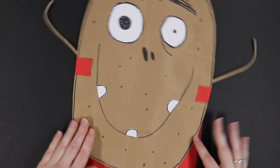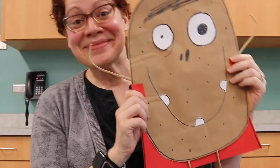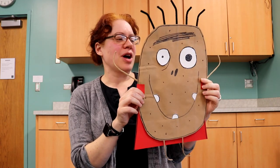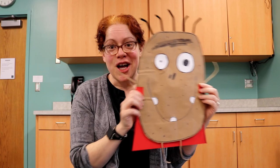There he is, all done! Our Rot potato character is all ready to be a super potato. Thank you so much for joining me — I hope you had fun making Rot, and join me next time at the Cary Area Library for another fun art project!